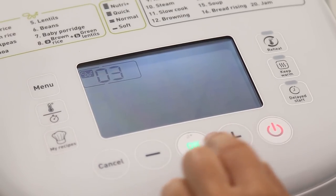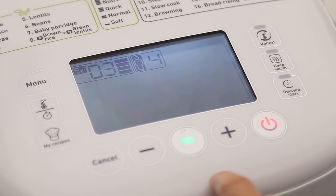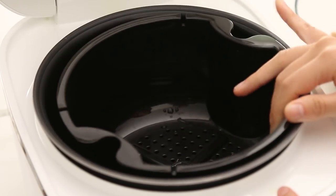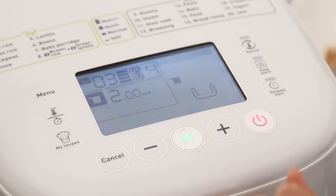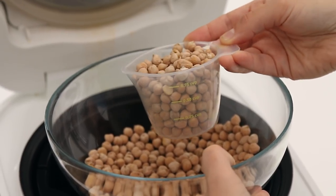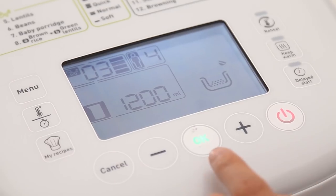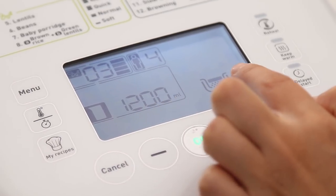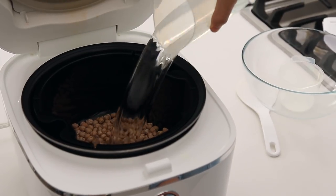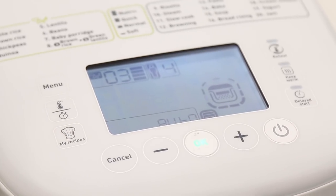You're gonna set up your chickpea setting and we're gonna do serving for four. Then you insert the soaking basket, and it tells you exactly how much of the grain or bean and the water you need based on the serving size. You use the measuring cup that comes with the appliance. Now it tells you how much water to add, and you use the liquid measuring cup that comes with the appliance. So now we're ready to go and it's gonna soak.